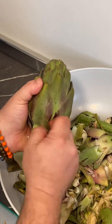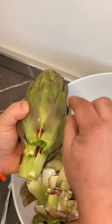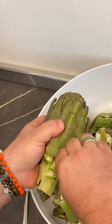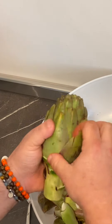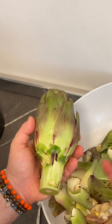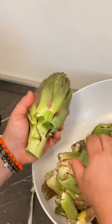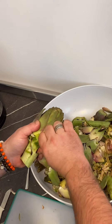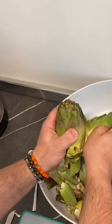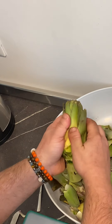Now we're going to remove the outside leaves — gently, because sometimes they have a spine and you can prick yourself. We want to take off the harder leaves. If you do a lot of artichokes, I would recommend using gloves, because you can see your hands become a little bit darker. My wife likes when I have dirty hands — it looks like I worked the land. Now we're just going to speed up a little bit and keep cleaning.